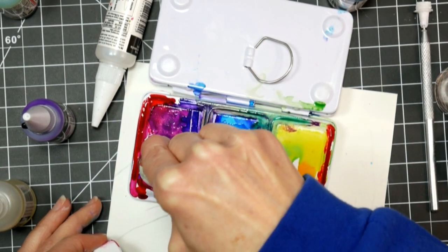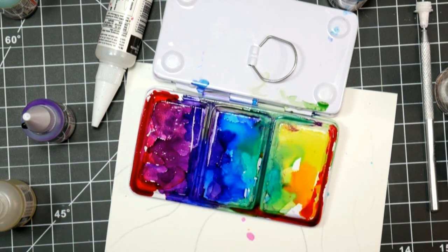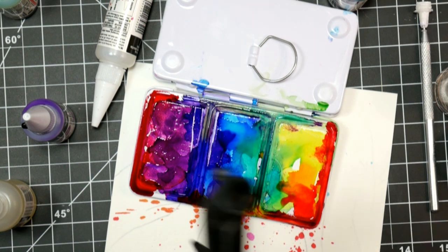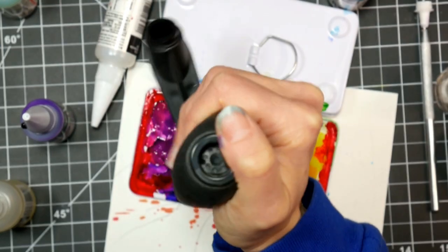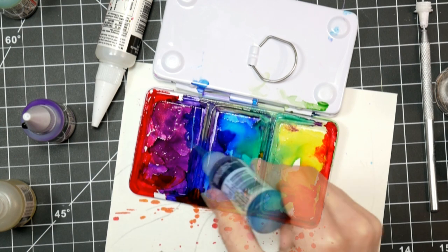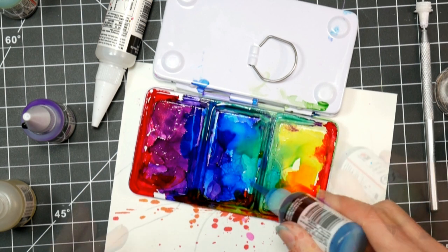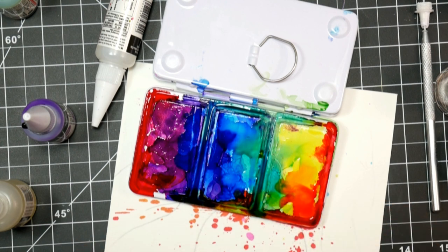I remembered a few years ago that the company Schmincke had released a set of watercolors with a really pretty rainbow tin like that. So that's kind of what inspired my redesign of the tin. But I ended up going — since I had my ink a lot thicker than I had intended to, which always happens because I'm really heavy handed with my alcohol ink projects — I decided that it would be kind of cool to do it like a galaxy. So as I was layering up the ink, that's what was going through my mind. This is actually a fairly quick project and probably the longest time you're going to have is letting it dry between stages.